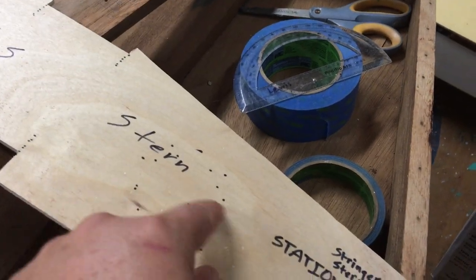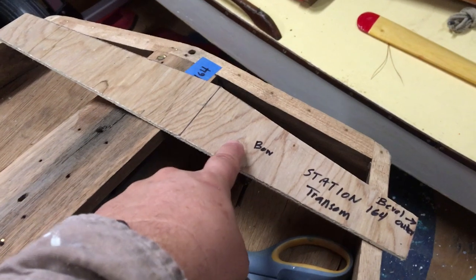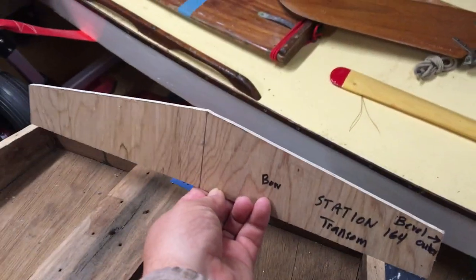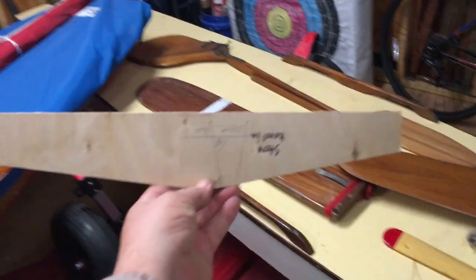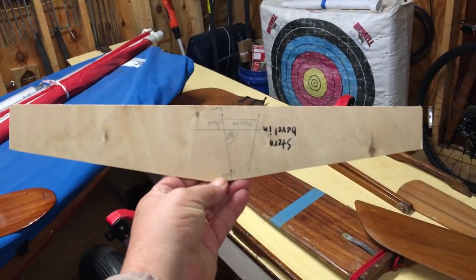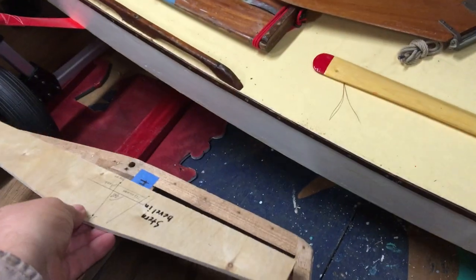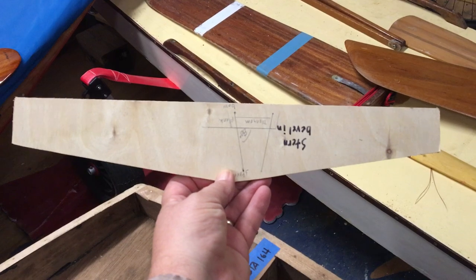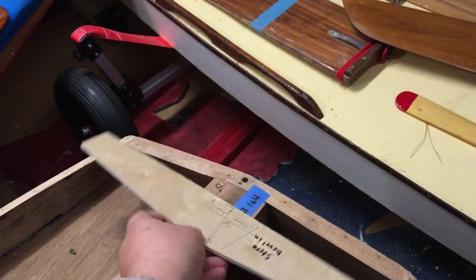Marking the holes — those are in there to reduce weight, called lightening holes. Mark that on the frame at two and a quarter inches, then go back and drill those later. The business card method worked pretty well, so we used it on this little pattern for the bow transom. It's upside down of course — it's the cutest little transom ever. I don't know that I've seen a transom smaller than that.